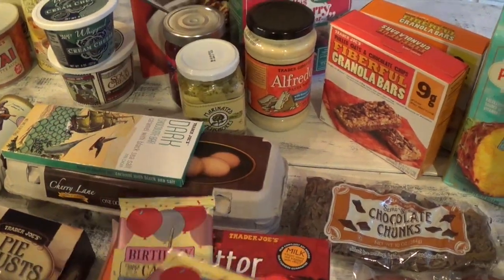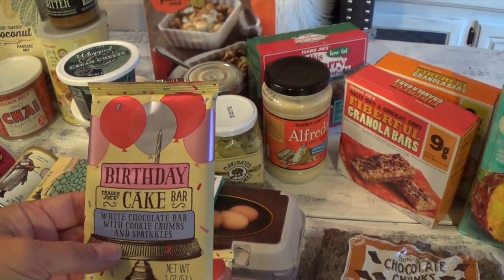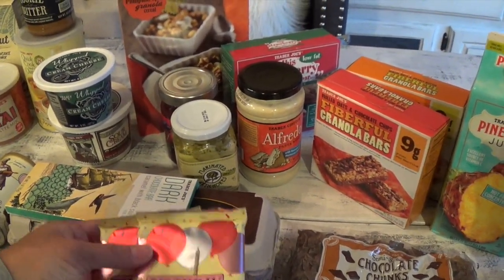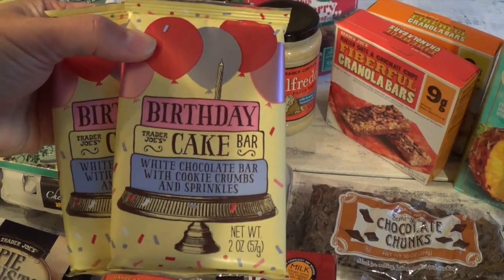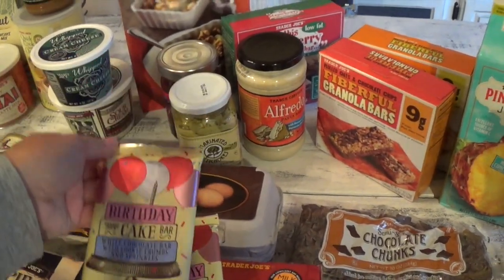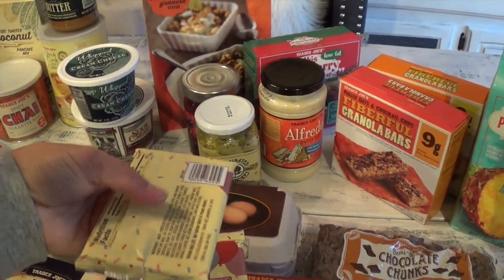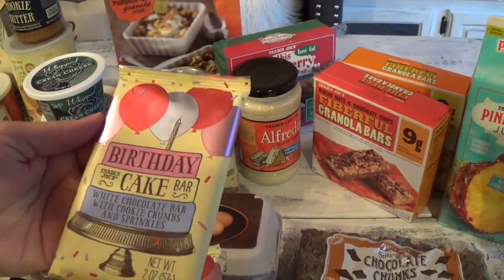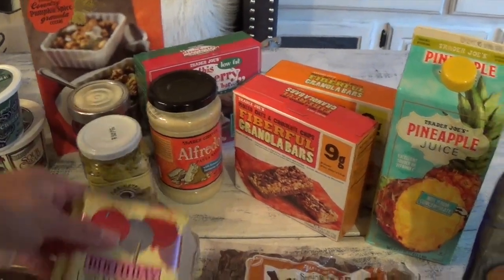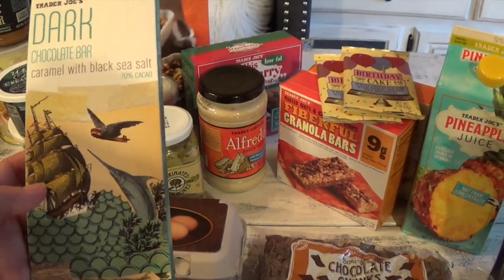Danielle also picked up these two cute birthday cake bars — white chocolate bars with cookie crumbs and sprinkles. She's going to add these to a gift she's giving two of her friends for their birthdays. I think it's really adorable — a perfect addition to a birthday gift. We were thinking of just getting a gift card, and this goes right along with it. It has a cute vintage look to it.